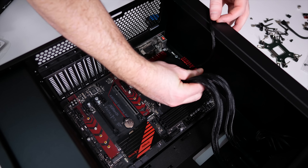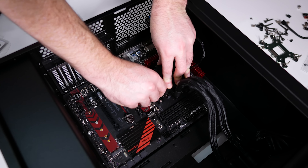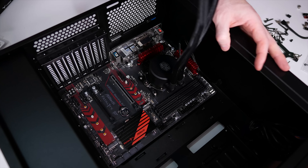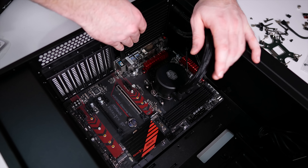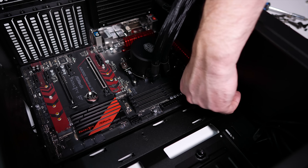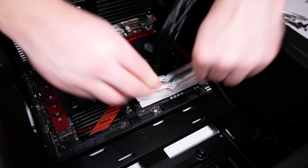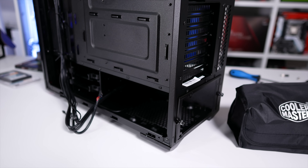The RX 470 is really the best we can do right now, though it is a very capable graphics card anyway. Typically the RX 470 should retail for around $170 US, but right now they are selling for over $300 US, and even then they are still quite hard to come by — so technically this is the most expensive component in my build. Anyway, let's jump to the build and reconvene for a little overclocking and then some gaming.